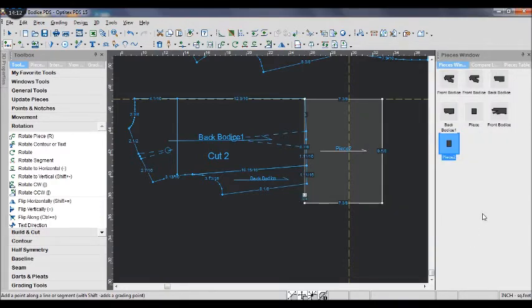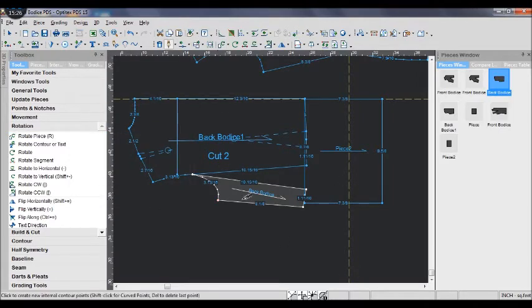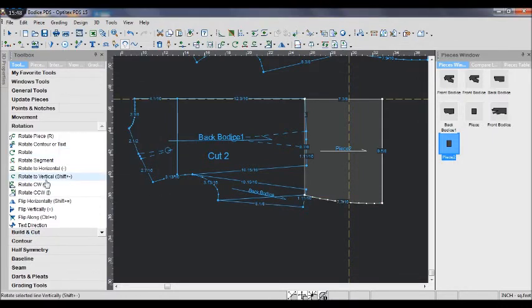Rotate the back bodice piece until the bottom edge touches the top square edge. When you finish rotating the piece, use the draw tool and the curve tool to draw new lines like the lines we did for the front bodice.